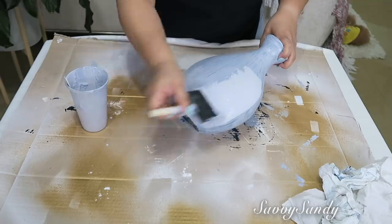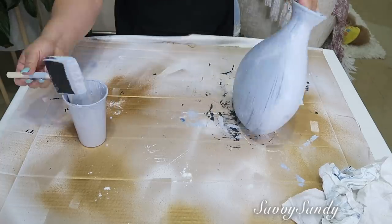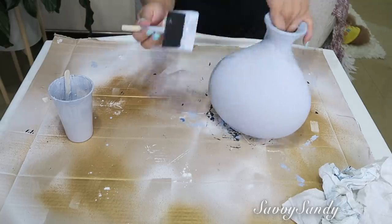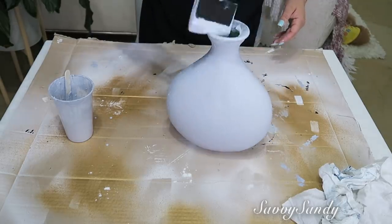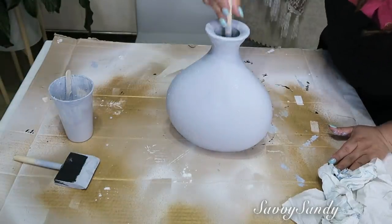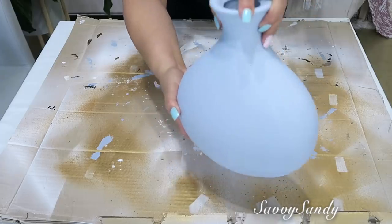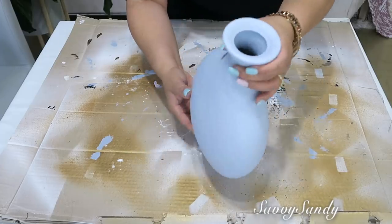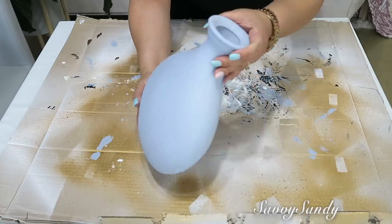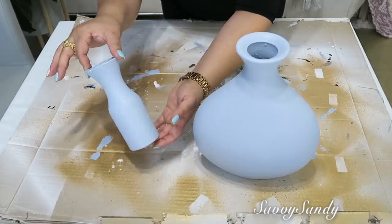Ya después le pasé otra capa — quedó completamente cubierto con la segunda capa, pero le pasé también una tercera capa porque quería que quedara bien parejito y bien tapado todo, ya que era un jarrón de vidrio. Recuerden ponerle un poco en la boquilla y un poquitico adentro para que luzca más real. Mira qué bello quedó — este me sorprendió porque tiene la terminación que se llama gotele, y quedó la textura así como rústica pero muy bonita. También hice este otro pequeñito.